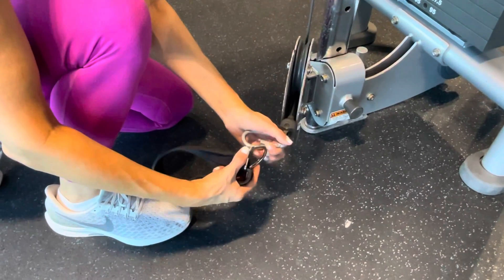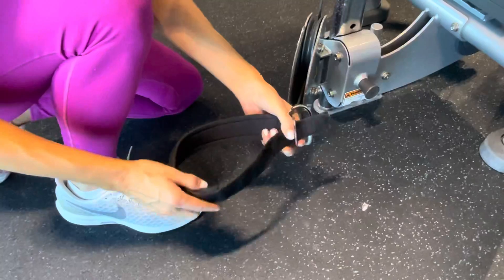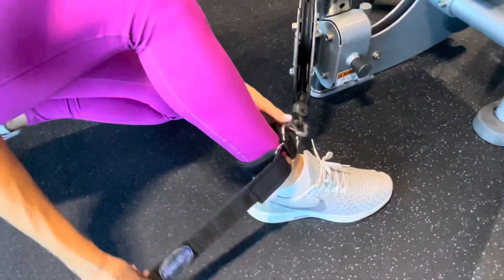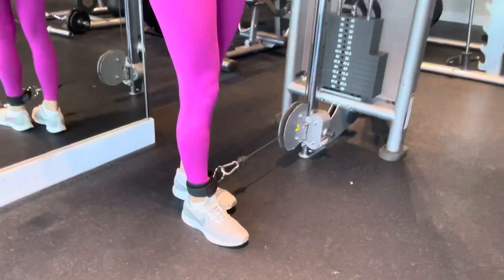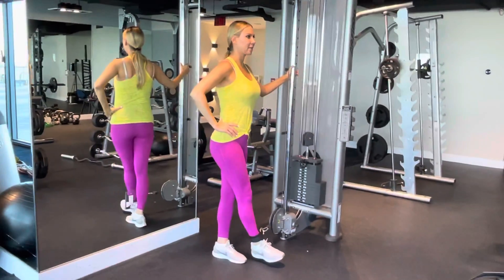To perform the cable hip abduction, take the ankle strap and hook it to the pulley at the lower part of the cable. Put your foot through it and adjust the ankle strap so that it fits nice and snug. Stand up and hold on to the machine and step away from the pulley so the cable is pulled taut and your strap blade is pulled across your unstrapped leg.